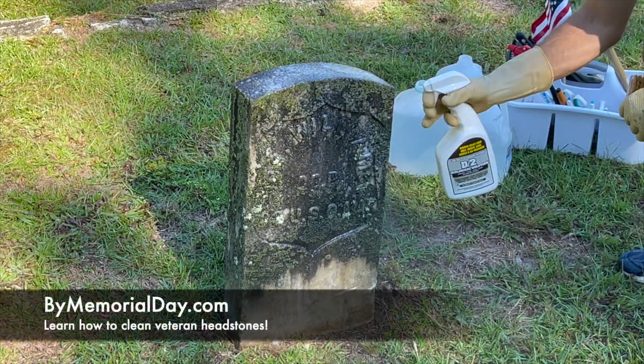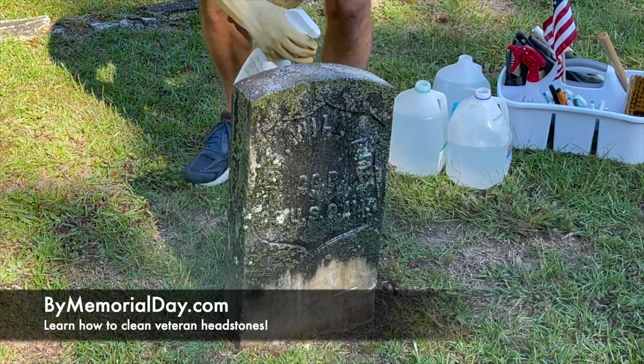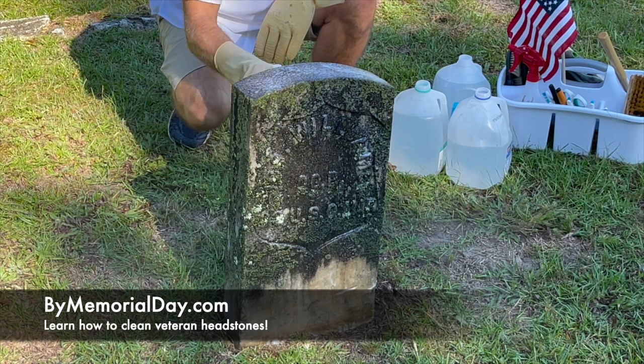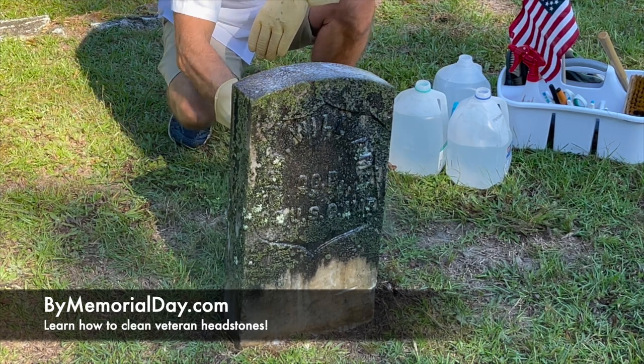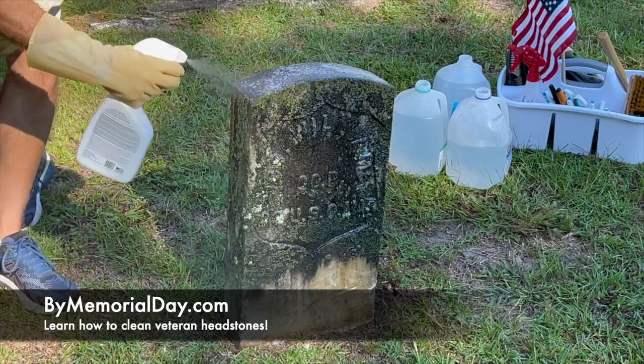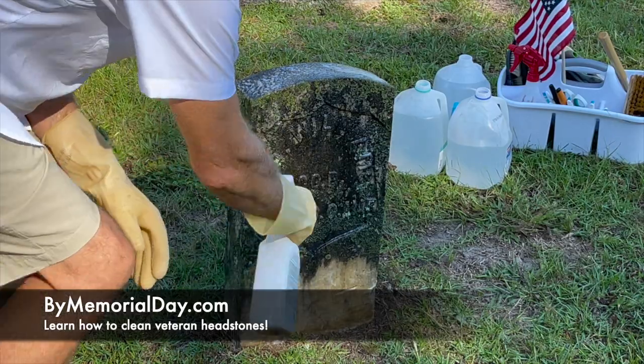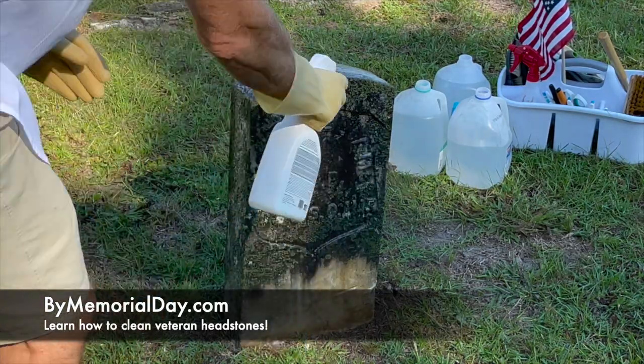Visit buymemorialday.com where we've got all the videos you need to get started. We also have a link to the protocol issued by the National Cemetery Administration in 2020 to help volunteers do this properly and also to designate these stones clearly as federal property. These are not private stones.